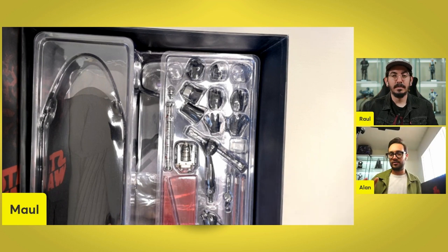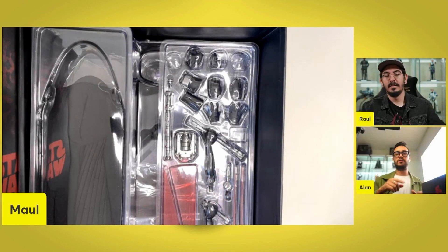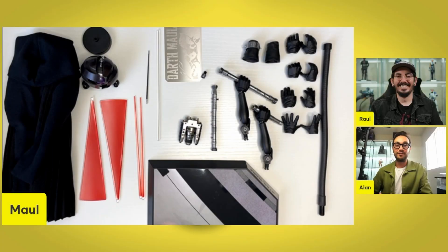It does come with a ton of stuff. It's packed, and then you have all this stuff inside. We're going to unbox it, display all the accessories, and go from there. Here we go, guys.